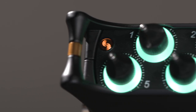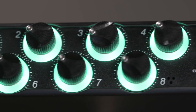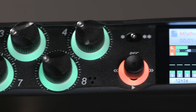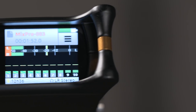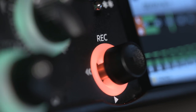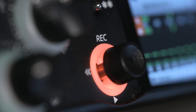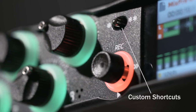Each of the eight XLR inputs offers level controls with easy-to-see ring LED level meters for fast and accurate mixing. Panning and soloing are accessed with a simple press of the associated control. A joystick operates the record transport, controlling record start, stop, and playback. Two front panel control shortcuts are customizable from numerous options, such as slate microphone and tone generator functions.